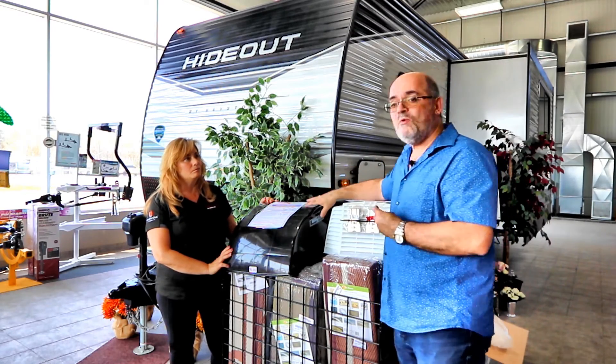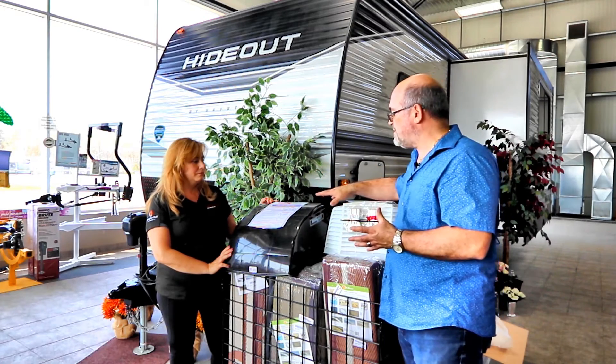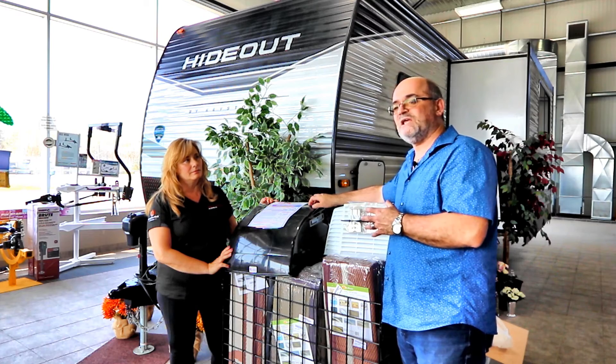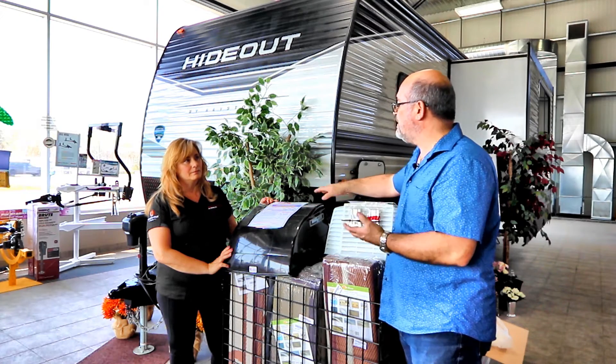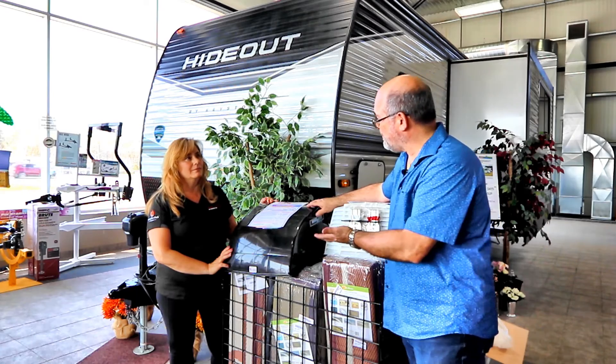When you think about the time a technician takes to flip this versus unbolting it, within one or two seasons I think you'd save money. However, if you're just starting out RVing on a more limited budget, the standard Maxair is where I would go to save money versus a knockoff, because it's going to give you a lot more life and value for your money. Would you agree?